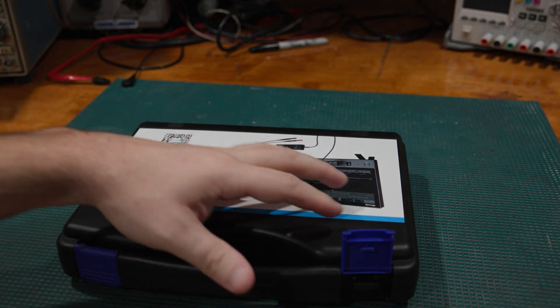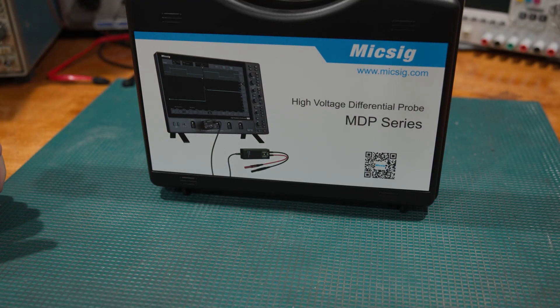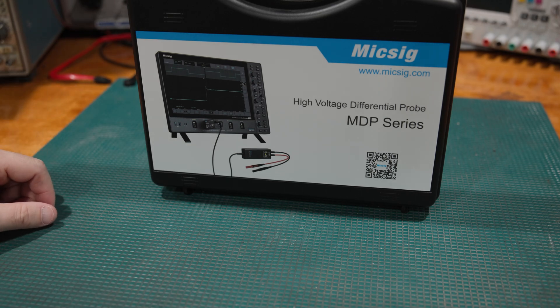If you need true differential measurement, it can also help in op-amp circuits because, depending on how they're set up, there may not be a ground. Having a differential probe can make some debugging easier.